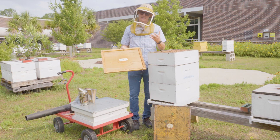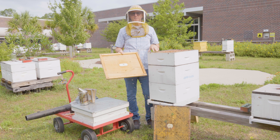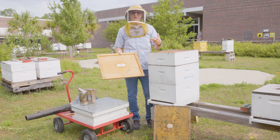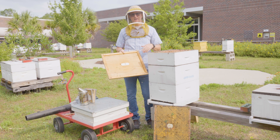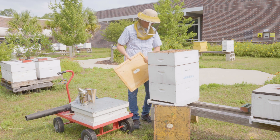Some downsides of the Porter Bee Escape, though: it takes time — you set it up today and come back in three or four days. The other major downside is that the more bees leave the box, the more unprotected it becomes from things like small hive beetles. If you elect to go this route, you have to be very careful to ensure you don't have a small hive beetle problem that will take over in the nest.